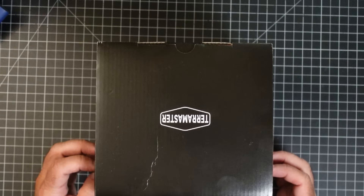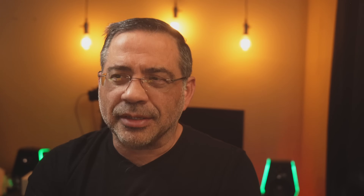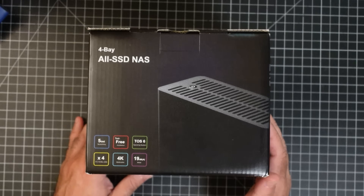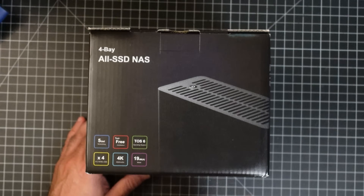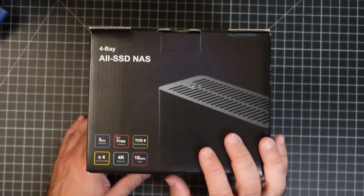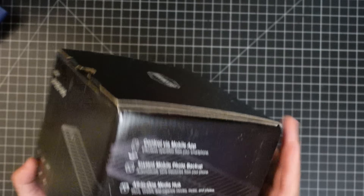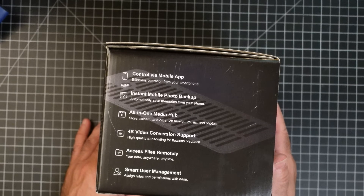The packaging for the TerraMaster 4-Bay All SSD NAS solution is pretty straightforward and small. It's really, really tiny because the solution inside is small too. We actually reviewed the 8-Bay version last year, and I have that running on my network as well. Everything we talked about — the 5-gigabit connection, the 4 bays — is all here. I'll highlight just a couple of things to make sure that syncs really well.